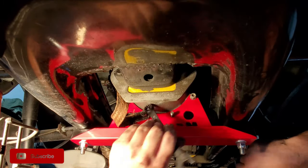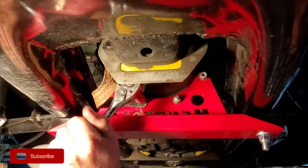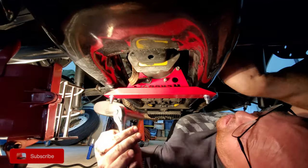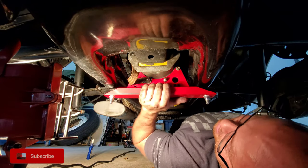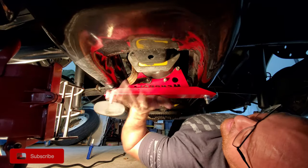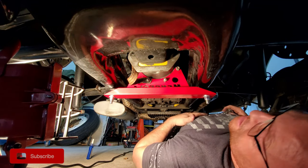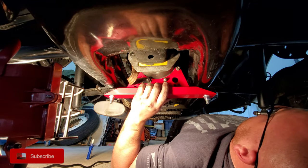They're all on there pretty tight. The top two I really need to come back with longer studs. This one's not so bad, this one I couldn't back out at all. But the bottom two are definitely holding right in there, no problem. That thing fit on there great - it's definitely going to stop the transmission from bouncing completely. That's pretty awesome.